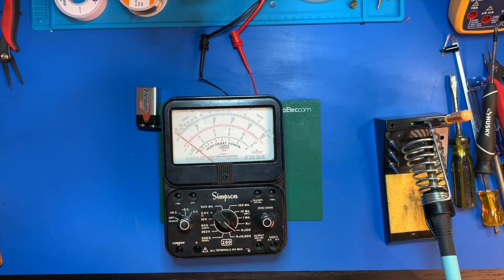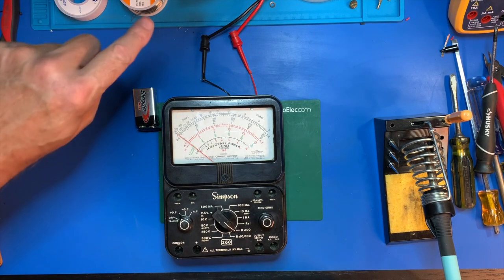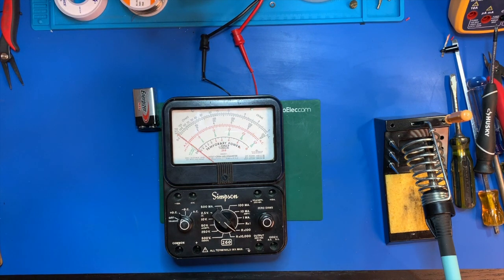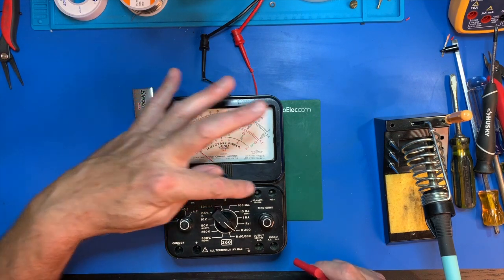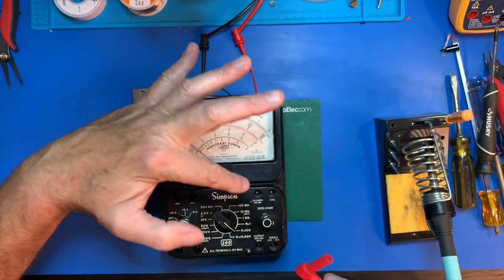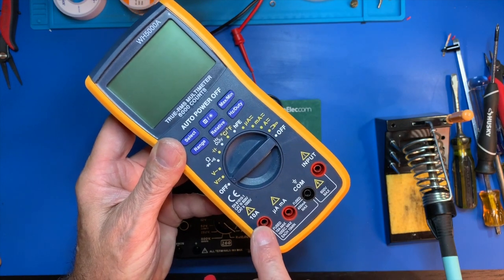We have plugged in a 9-volt battery, set our power supply to 1.5 volts, and connected it where the D cell would normally go. Now in these old meters, the way the banana plugs worked was backwards — the actual male prong, as you can see here, was on the meter itself. Whereas on modern meters, it's actually a female section on the meter.